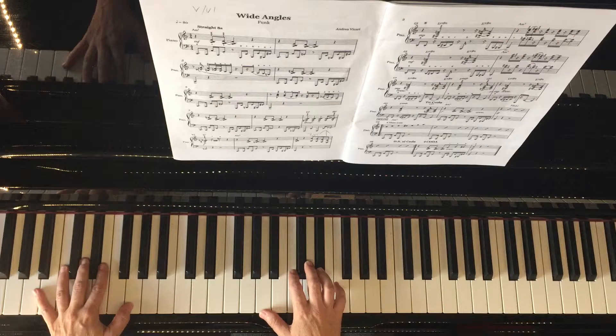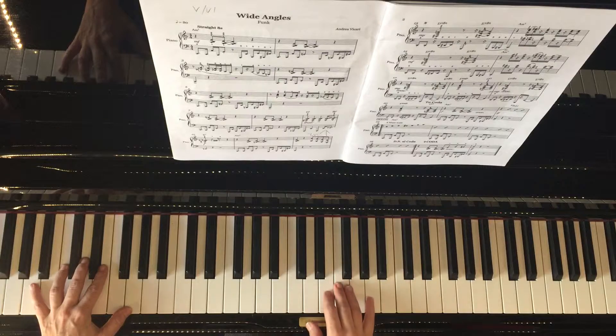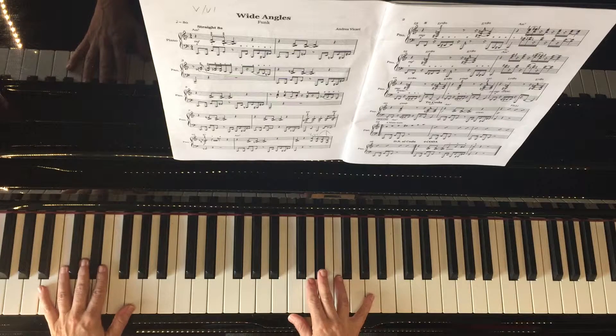I was doing some simple things at the beginning of the bar — sometimes I go in, or just hold a note. That's worth coordinating to get a fuller and more interesting improvisation.